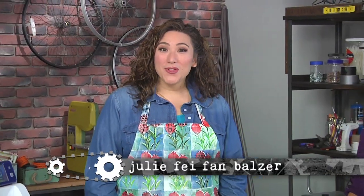Hi, I'm Julie Faith Ann Balzer, your host for Make It Artsy. Fashion inspires art and vice versa. Today, Rae Missigman creates artistic jewelry that doubles as an art journal.